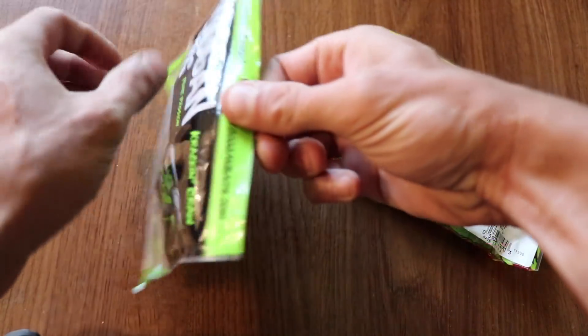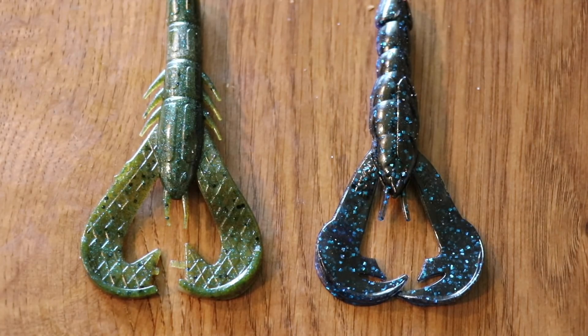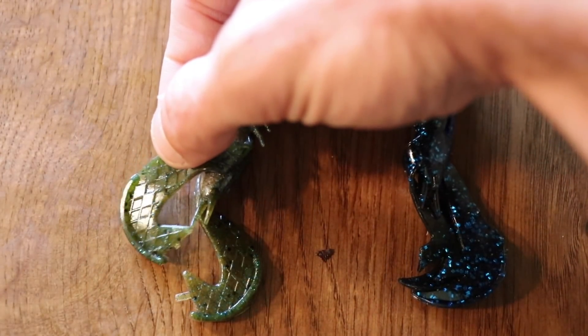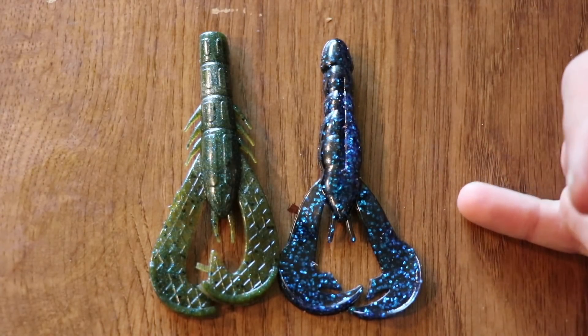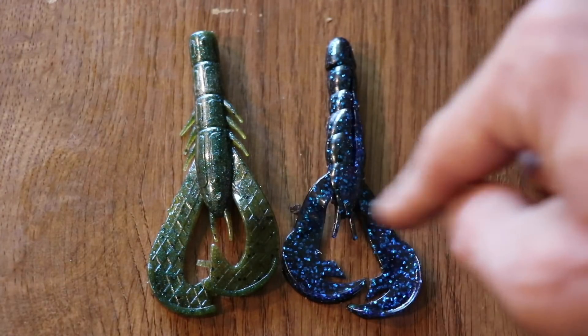I'm going to lay a Guggen Bait next to a Rage Craw because you'll hear people say it's a copy of the Rage Craw. In one video, Rob talked about how they have a patent and compared all the baits. Does the tail look similar? Yes it does. But on the Rage Craw it's kind of smooth — on the Guggen Bait there is an obvious pattern. The Guggen Bait also does not have the insert slot for the hook, and the overall shape of the craw is different.